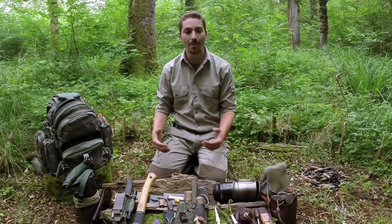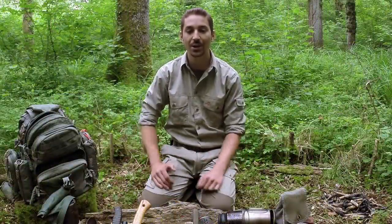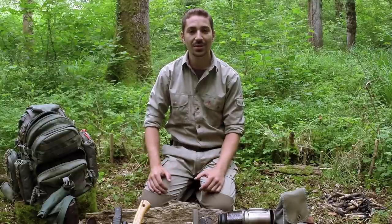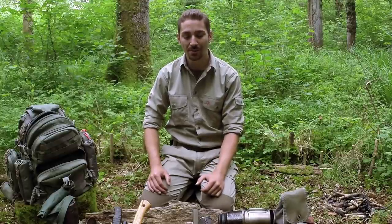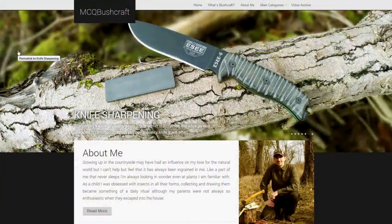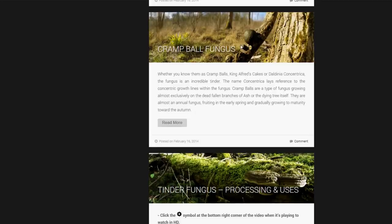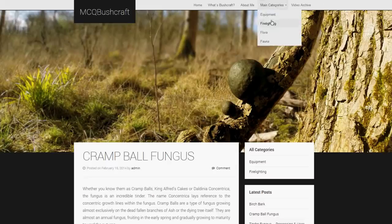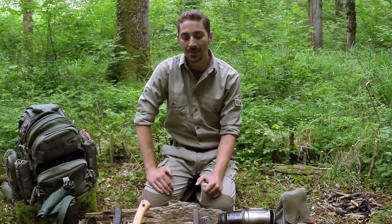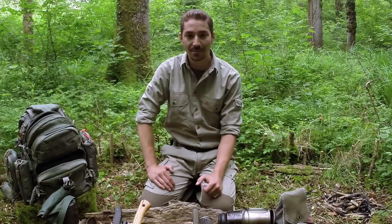Thanks again for watching — I appreciate all the subscriptions and support. I haven't been around for a while as I've been on holiday, but I'm back now and will be putting videos up regularly again. I've also added quite a lot to the website, including a new section on regulations and law covering knife law, hunting, and shooting in the UK and British Isles — something I've been asked a lot about. Have a look at that section for information on what you can and can't do. Thanks again for watching — hopefully see you in the next video. Cheers guys, bye.